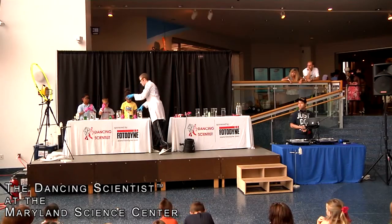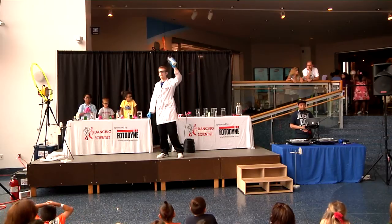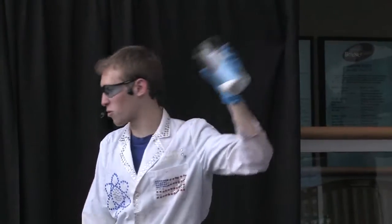Alright guys, on to part two. Those molecules were like paper goods. Here we have a white powder and the molecules that make up this white powder are more like microscopic sponges. That's all I'm going to tell you because the rest would ruin it.